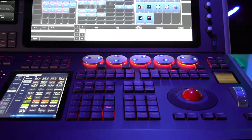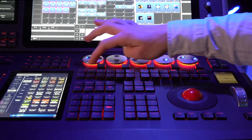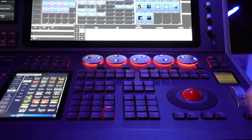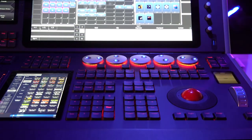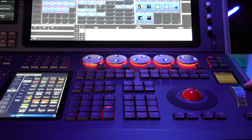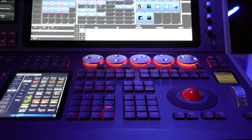The programming section features RGB backlit keys which highlight relevant functions, plus a brand new programming screen. At launch this is dedicated to the attribute editor, which is perfect for controlling media servers and complex fixtures. We also have five attribute control wheels plus a dedicated level wheel, which controls dimmer intensity by default but can be assigned to any attribute to speed up control of complex fixtures.